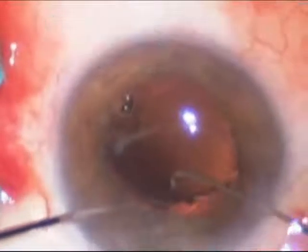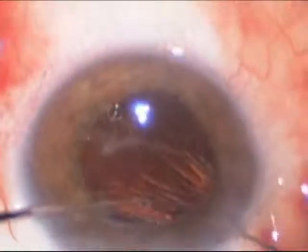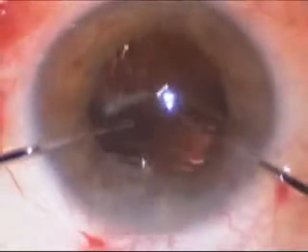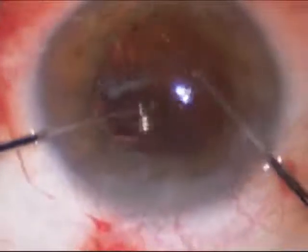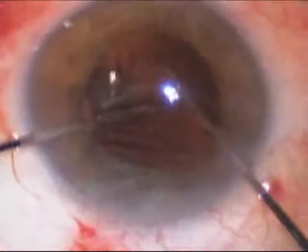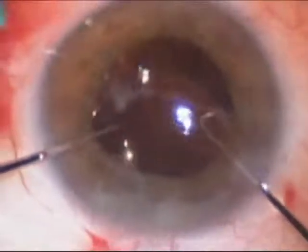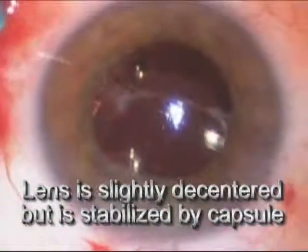You see the top part of the optic being put inside the capsule, and then the bottom part of the optic follows. Things are upside down because we're looking at the patient from the top of his head. The view is a little bit hazy because the eye has been softened to allow the lens to properly position. There you see the other part of the optic being tucked behind the capsule. What keeps the lens from falling into the posterior chamber are the two haptics, which are the spring-like pieces coming off of the edge of the lens.